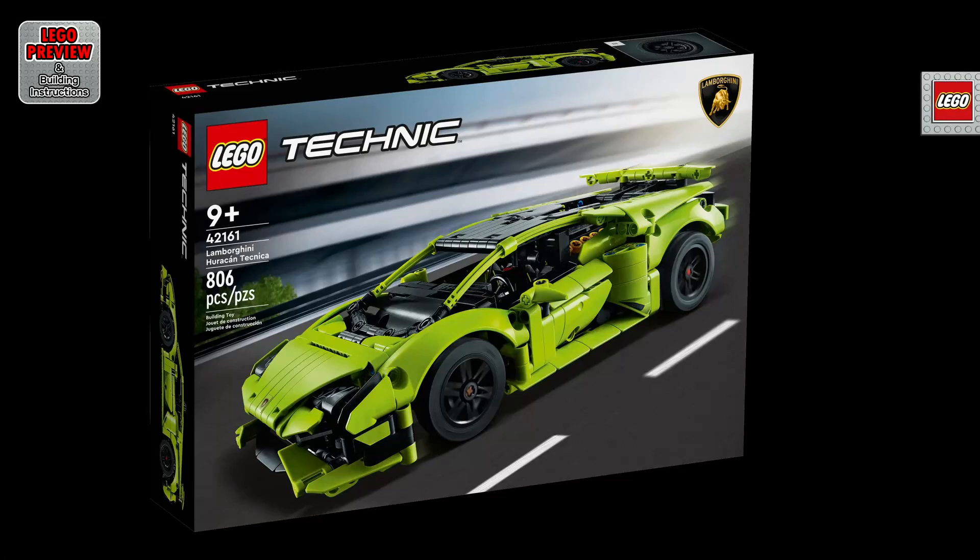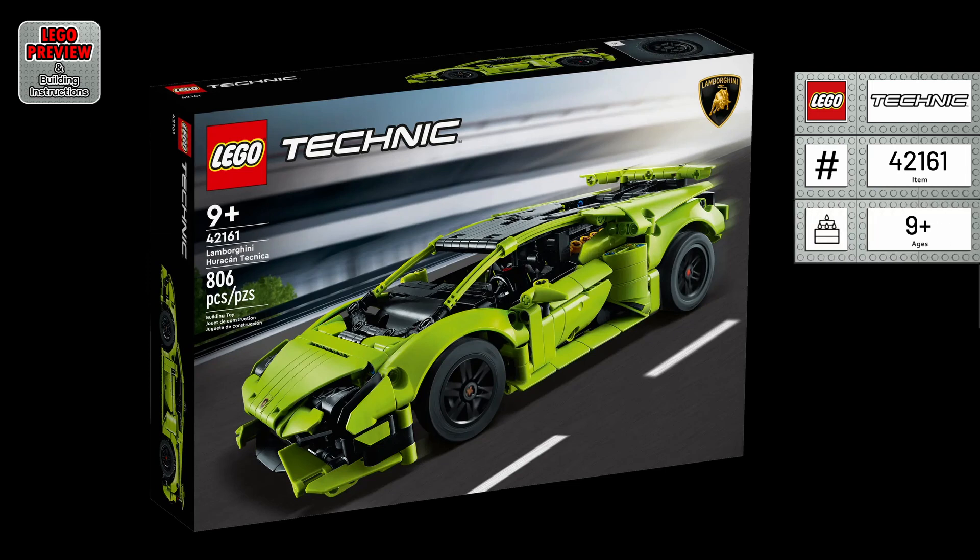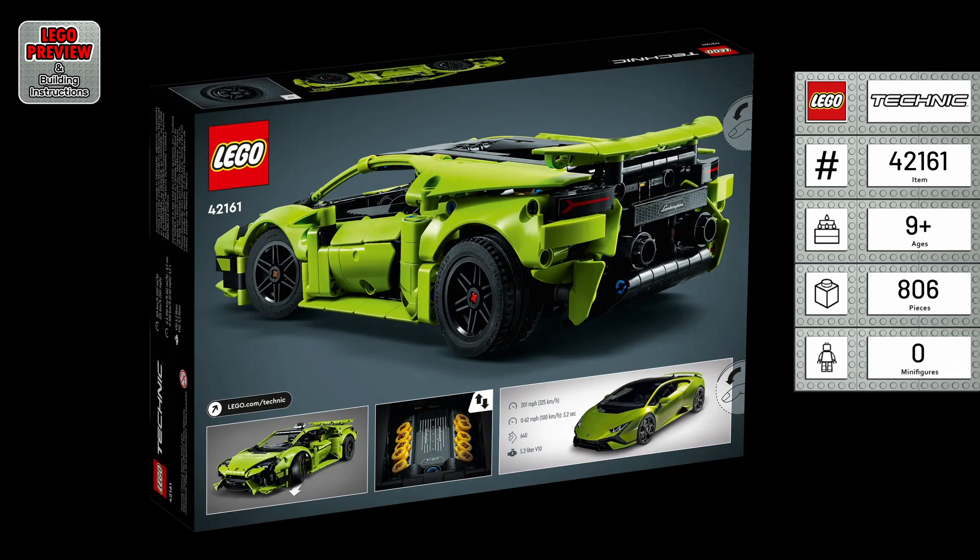Welcome to LEGO Preview and Building Instructions. Today, we bring you a preview of LEGO Lamborghini Huracan Technica. It's the LEGO Technic 42161 from 2023. If you are just looking for building instructions, skip to minute 3:01.